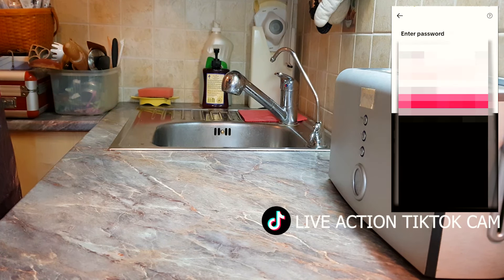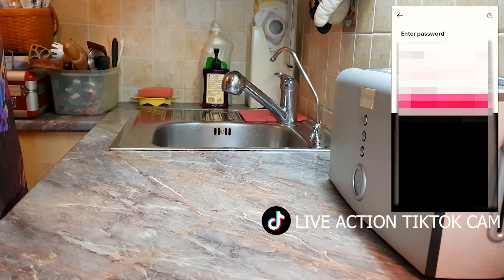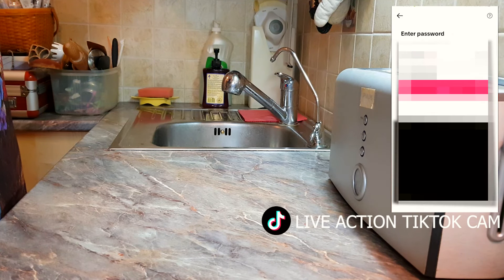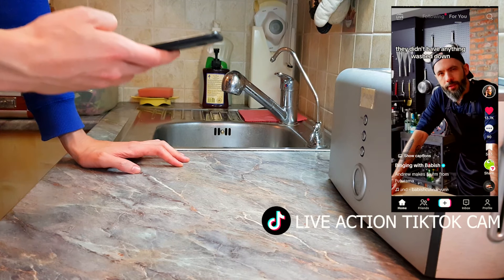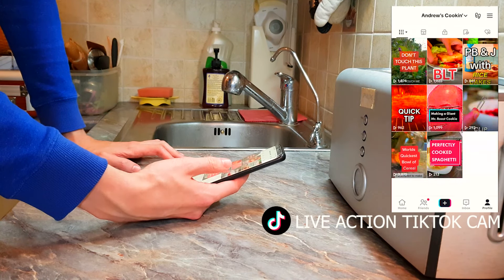Don't look at my password. What is my password? Nope. F**k. Did it work? Yes! F**k you TikTok. No. Binging with Babish. Yeah, I like that. Anyway. Just follow me on TikTok.